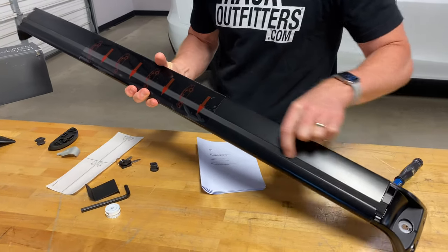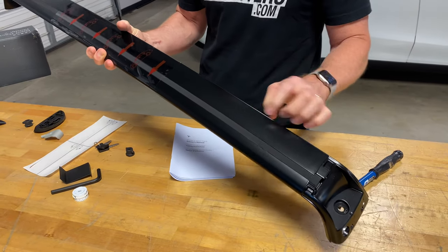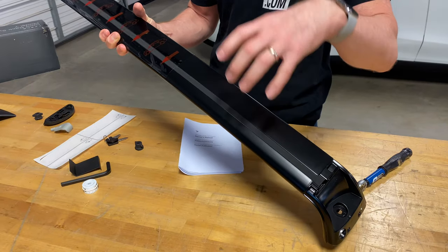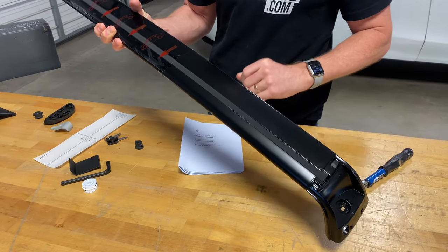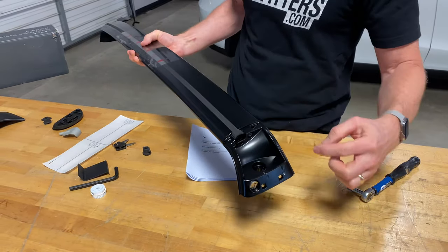Also, the top of the bar has a rubber infill which allows for attachment of certain accessories into the bar. There are two methods of attachment for certain carriers: one gripping around the bar and the other gripping into the bar with approved accessories. So we mentioned the aluminum extruded bar.